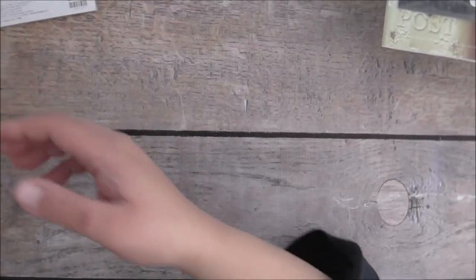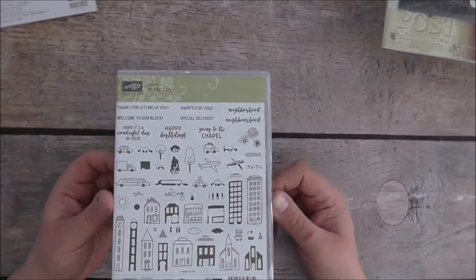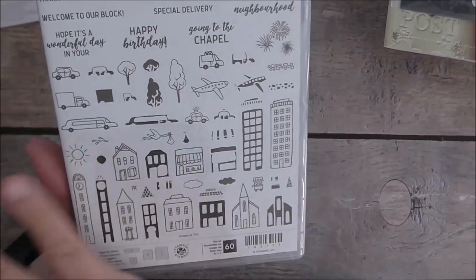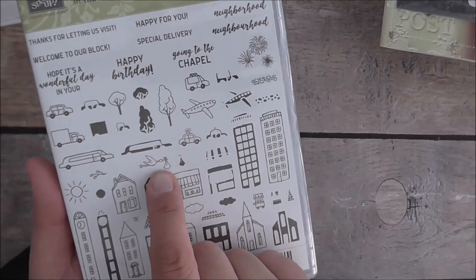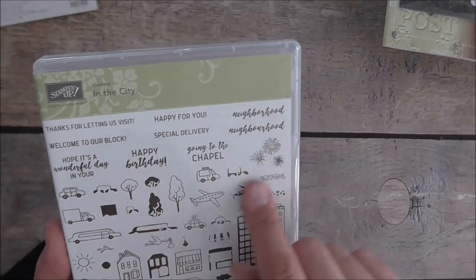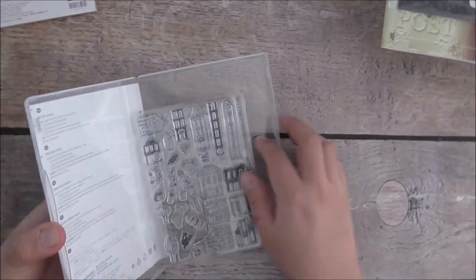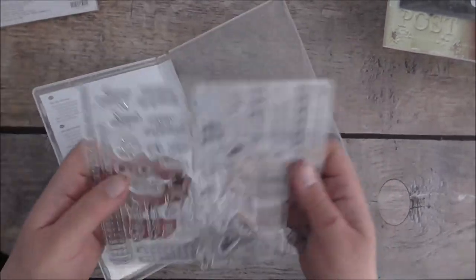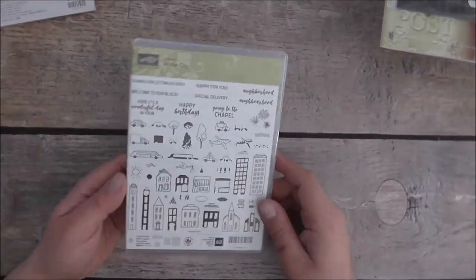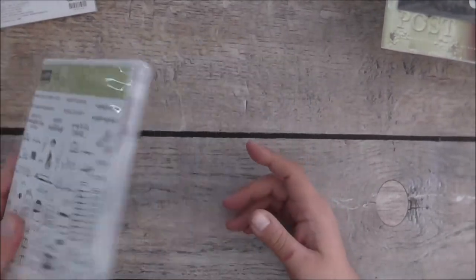I got a hostess set called In the City — you can use this for any occasion. It's got a church, buildings — you can create a whole city. I love the stork, there's a plane, cars and trucks, and some sentiments. It comes in photopolymer. The images are quite substantial and you get 60 stamps in this set, which is pretty amazing. I got that as a hostess reward.